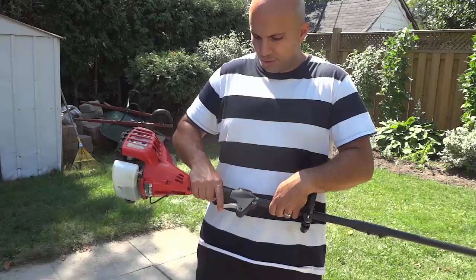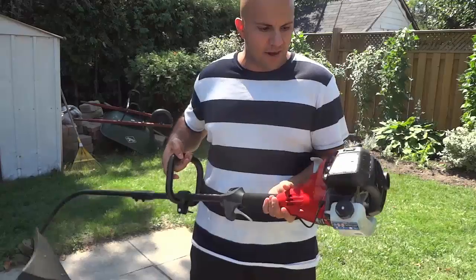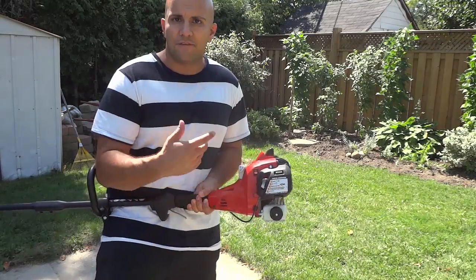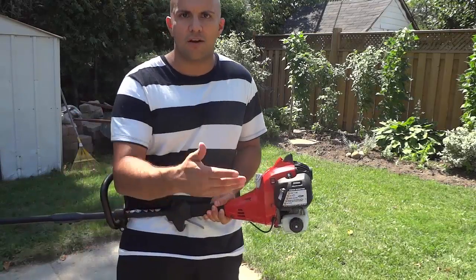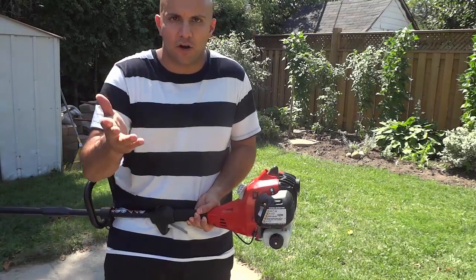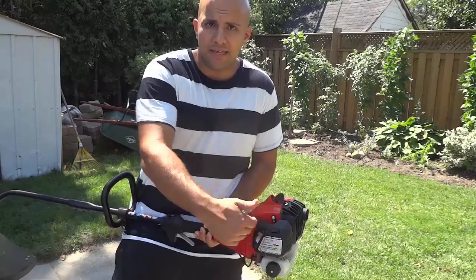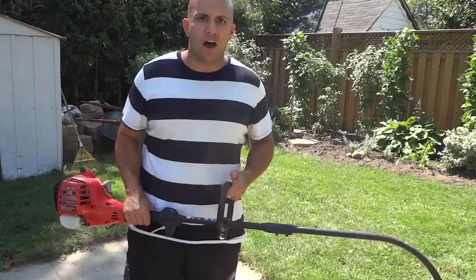It has this trigger right here, really easy to use and squeeze and operate. If you take a look at this side right here, the starting instructions are actually on the unit itself, which is really convenient. If you're on vacation and someone is coming over just to take care of your lawn, they can just look at the instructions right here and know how to start it. You have the choke string right here, and then you have the fuel pump right there to prime the engine to get it ready for being started. It's really easy to operate.